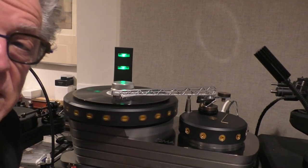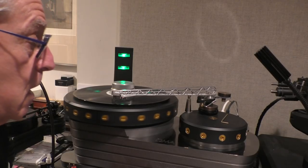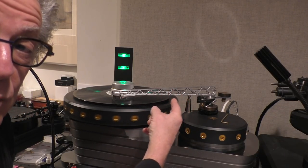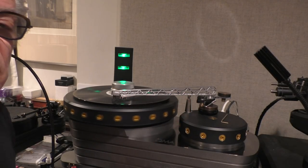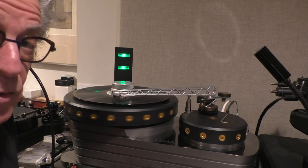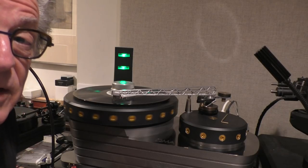All right, so that's the 1995 lacquer on the OMA turntable — the K3 that I reviewed in Stereophile in October — with Frank Schroeder's 3D-printed aluminum tonearm and the Verismo cartridge from Ortofon. This is the 25-year-old 1995 lacquer that, as you've heard elsewhere, has apparently turned to dust and is really unplayable. Tell me what you think.